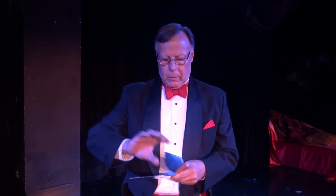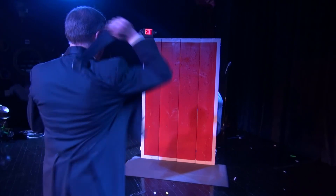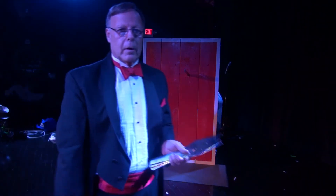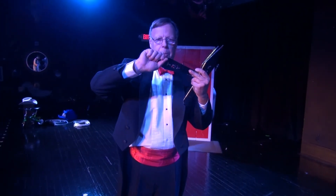I'll demonstrate throwing the knife for a half spin, a full spin, and a one and a half spin — that would be from the blade, the handle, and the blade. So this is a half spin from the blade. That would be a full spin from the handle. One and a half spin from the blade.